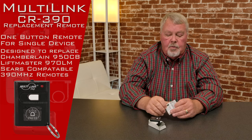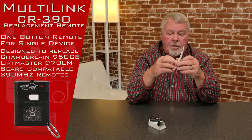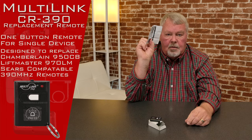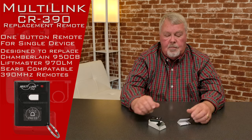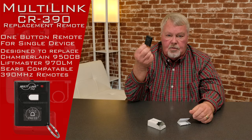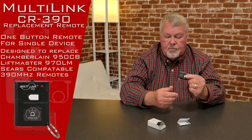Now, one of the most important things — I can't underestimate this — is the directions. When you get this, please sit down and read the directions. It's going to give you a step-by-step description of how you tune it in, because you will have to tune it in. You don't have to open this up to do the tuning. It's all done by pushing a button on the operator and then you push the button on here.